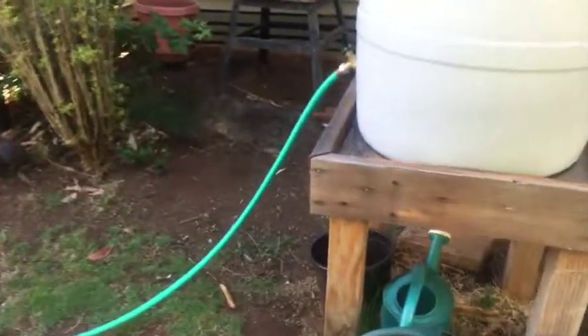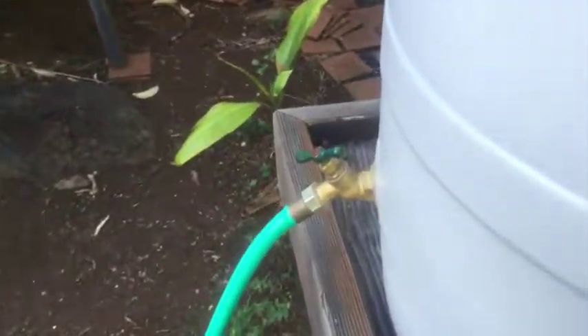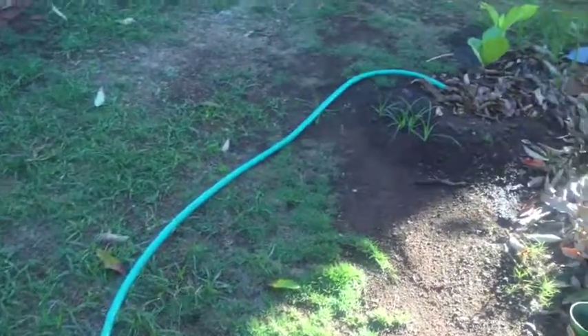I have my barrel set up on a platform so that gravity helps us get the water down. I've attached a three-quarter inch hose bib or ball valve setup and then I've attached a hose on that, so I can directly water some of my plants very easily — in the case of this tree here.